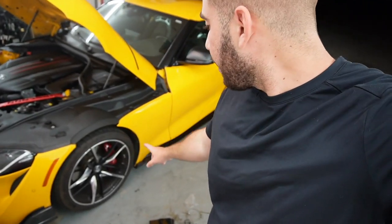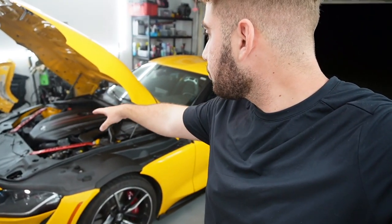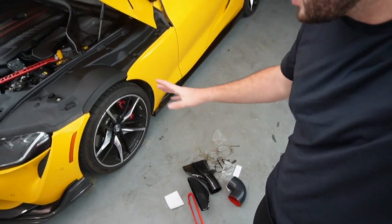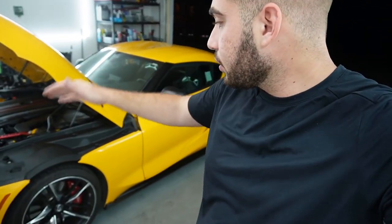My Supra does have red calipers and red strap braces from Burger Tuning — those red stripes on the engine cover. I decided to go with the red because we have yellow, red, and black options, and I think it just goes with the theme. Anyways, let's go ahead and get into the install.